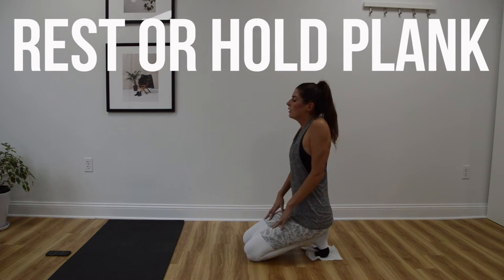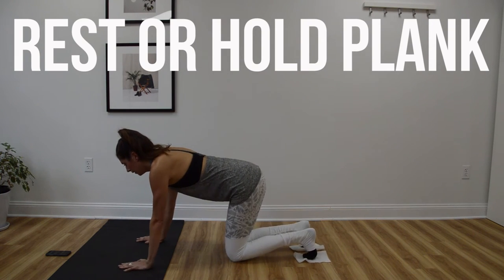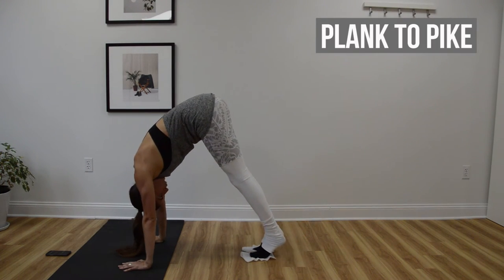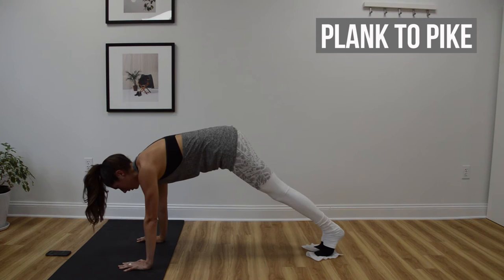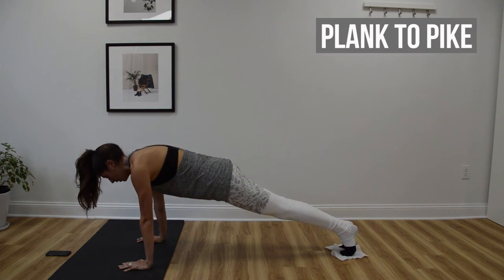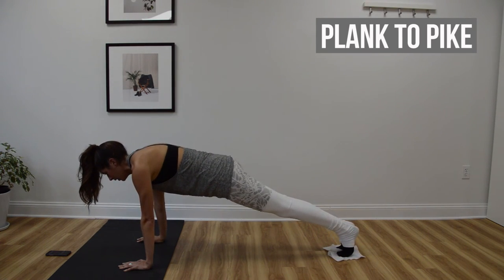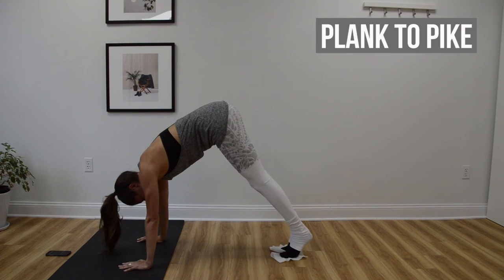Plank to pike is going to be up next. If you have tight hamstrings you might find that you're not getting your hips up very high in these, and that's okay — still keep the legs straight. You also want to keep the heels lifted so that we don't shift the work into the legs.